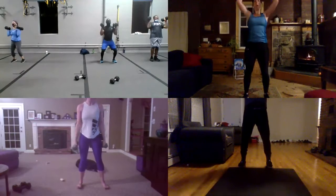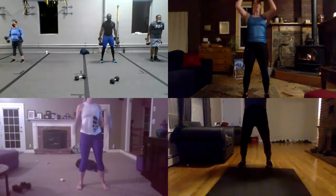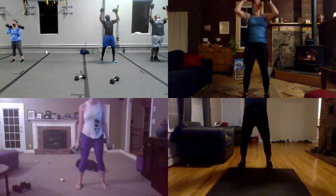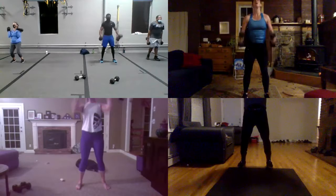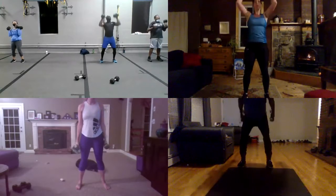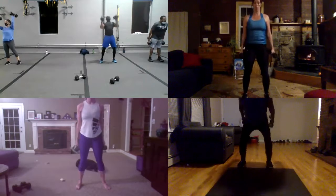Good. One, again. Two. And all the way down. And one. And two. One. And two. Let's go. One. And two. Let's go. One. Two. And all the way down. All right. Take a breath. One, two. Here we go.